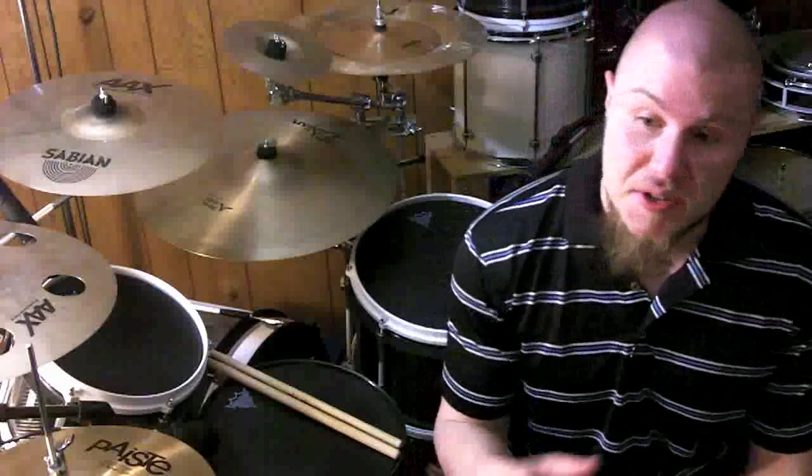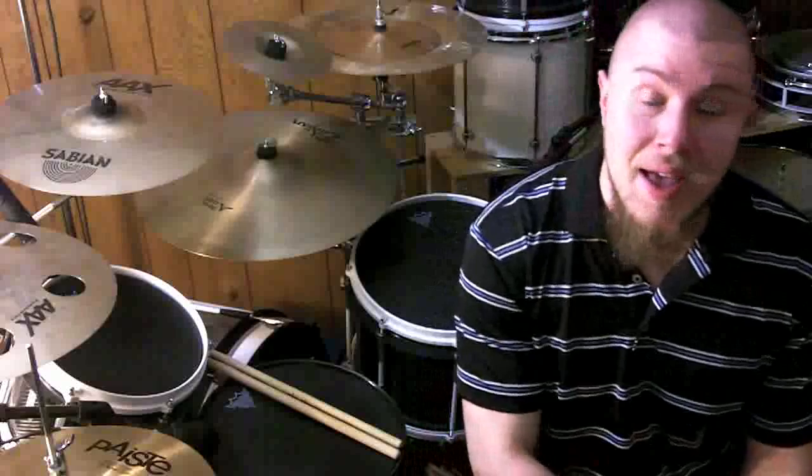Hey guys, so that was a combination of two different licks: Gavin Harrison's intro lick from Sleppin' Away, and then Aaron Edgar's little quintuplet groove fill type thing. Both fun, kind of tricky little things, and putting them back to back is not easy because that's 16th note triplets right next to quintuplets.